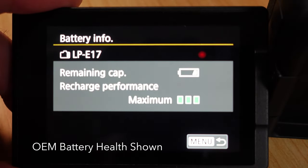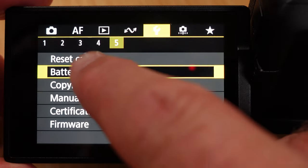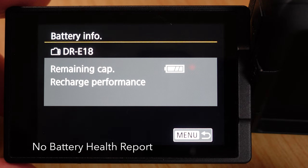The aftermarket batteries however do not show what their battery health is. They do show that they are 100% charged, similarly to what the older cameras and older battery systems did.